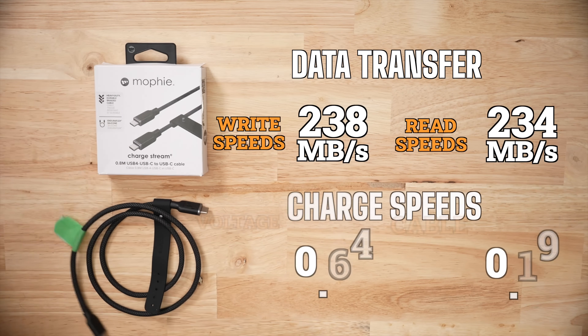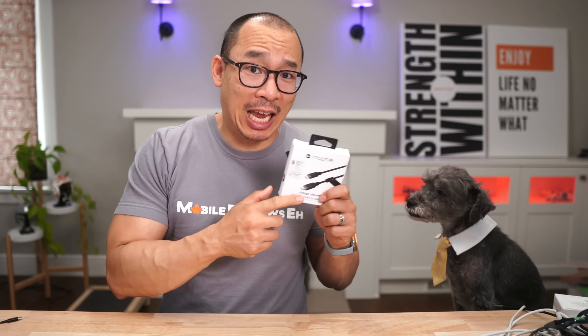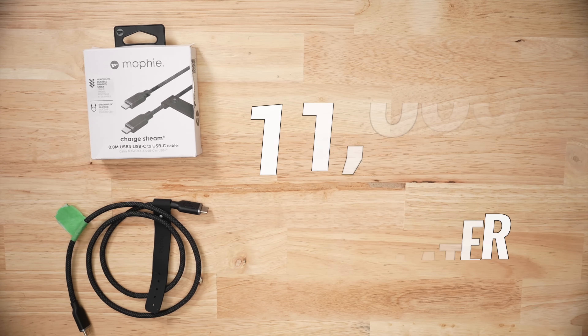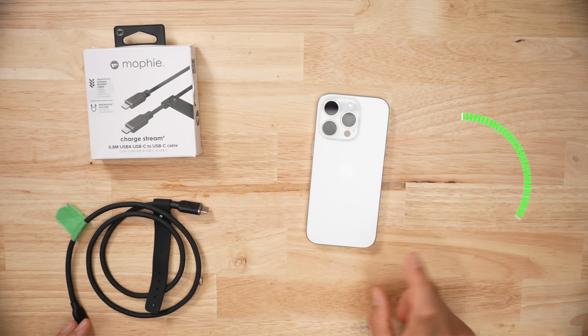I bent it to 3,000, and data and charge speeds were exactly the same as before. But then I thought it would only be fair to push this cable to the same level as all the others, so I bent it an extra 8,000 times. Charge speeds did drop slightly — I measured a voltage drop of 0.12, which isn't much but it's noticeable. Maybe add 30 seconds to a full iPhone charge. Not a big deal.